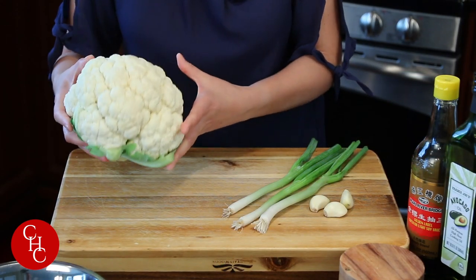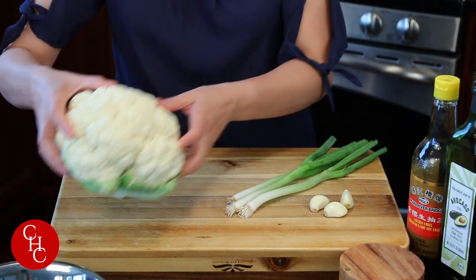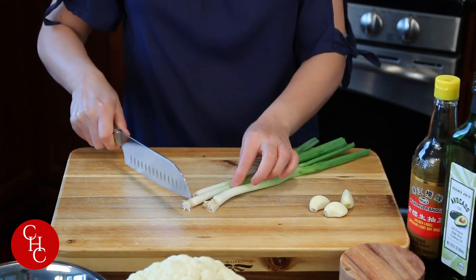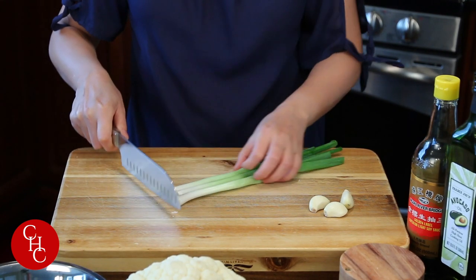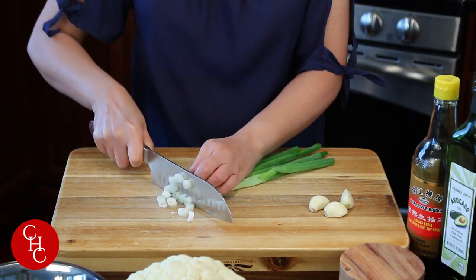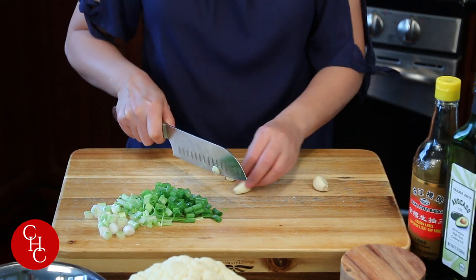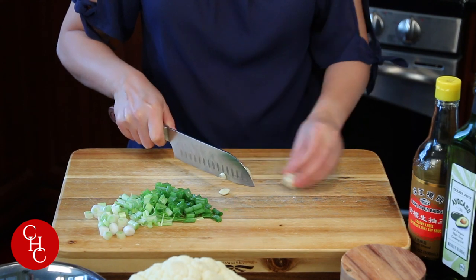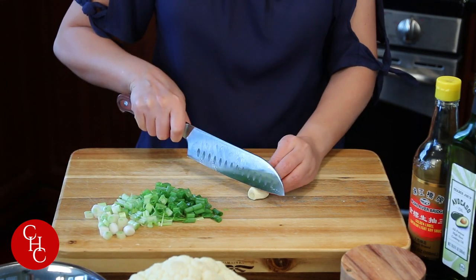Let's take a look at the ingredients. By the way, cauliflower in Chinese is huacai. I have one head of cauliflower — it's pretty big, I'll probably use two-thirds of it — and three green onions. Just need to chop them, always separate the white part from the green part. And I have three cloves of garlic, just sliced thinly.